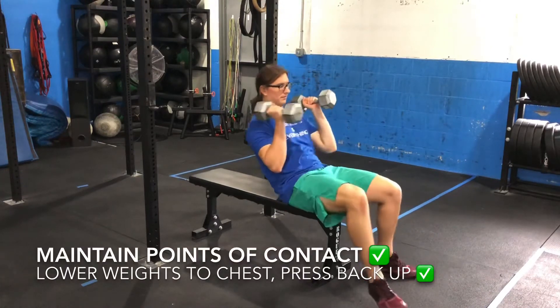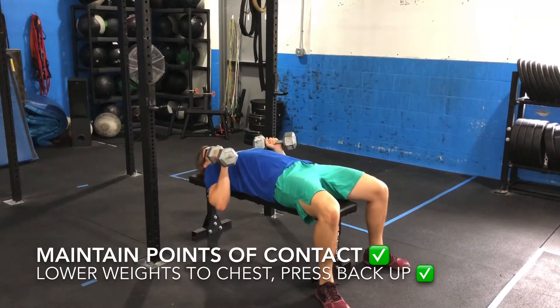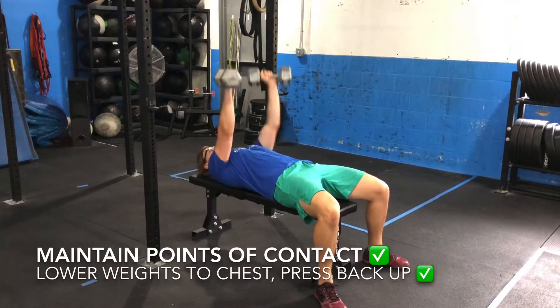Lay on the bench with five points of contact: your head, shoulder blades, glutes, and both feet. Hold the dumbbells in their center with your shoulders and midline braced.